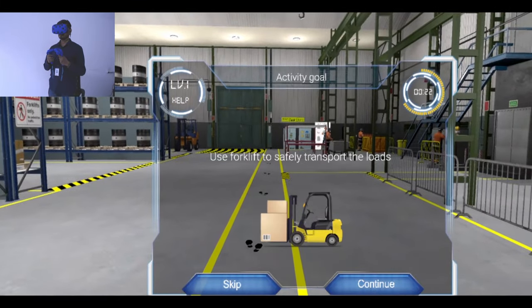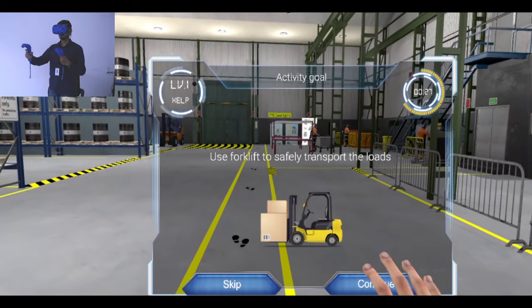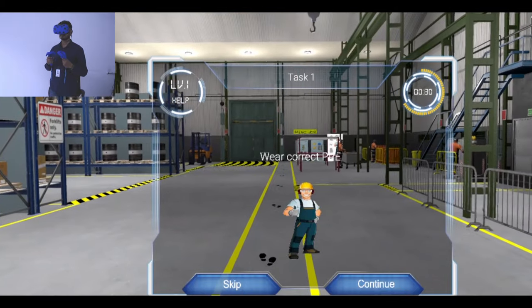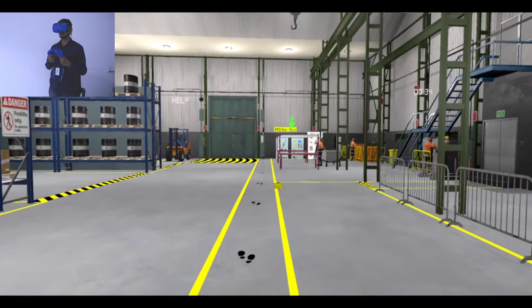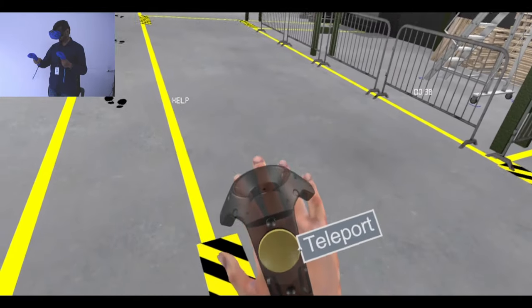The goal of this activity is to use a forklift safely to transport loads. Before you begin, ensure that you wear the correct PPE. Teleport to the PPE area using the indicated button on your controller.